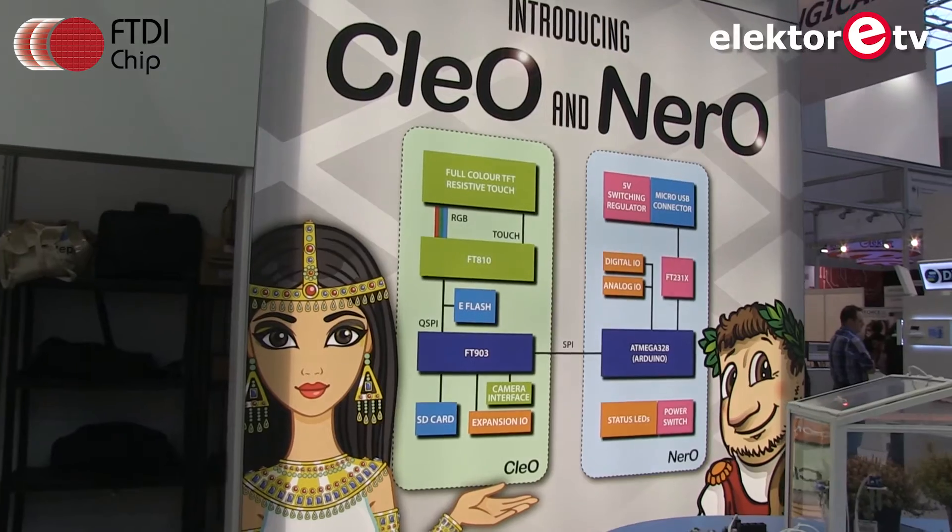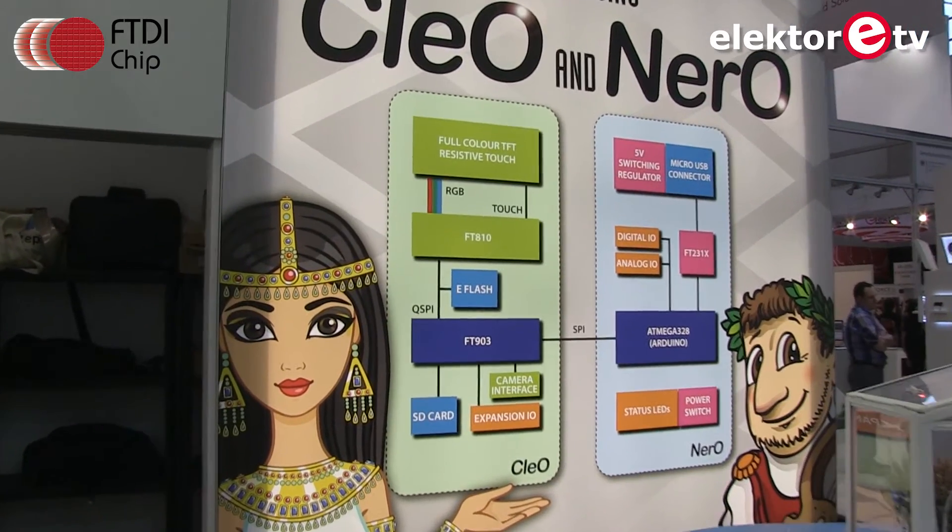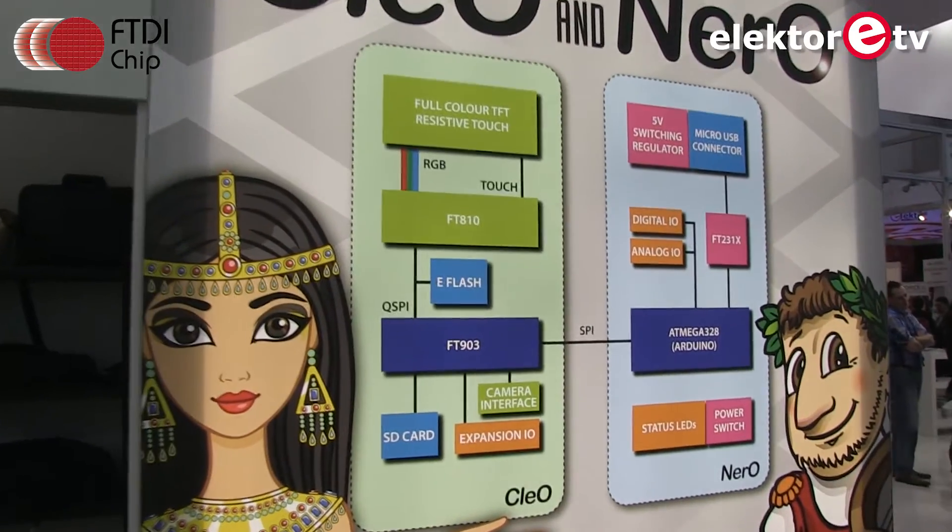Now that has changed. FTDI now has links to classical names like Cleopatra and Nero — Cleo and Nero as they are called — and they are working together rather well.